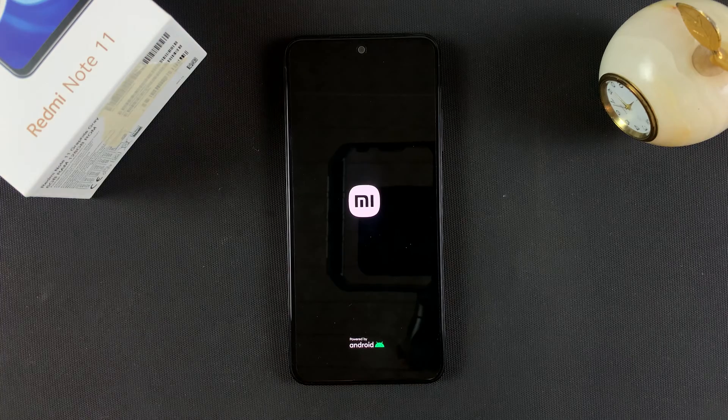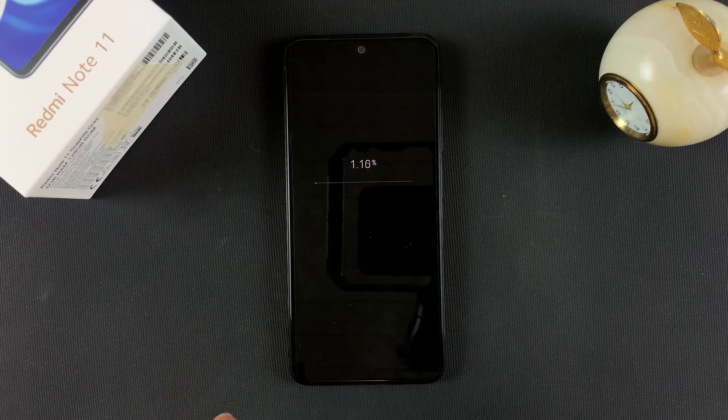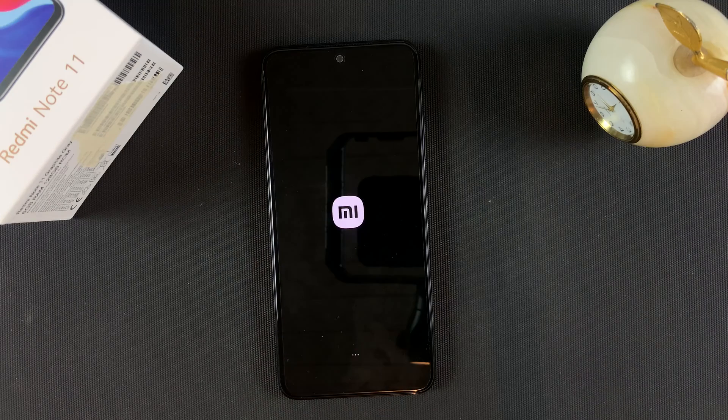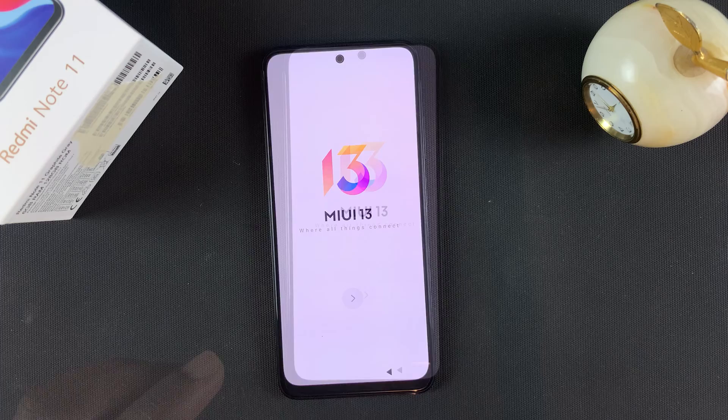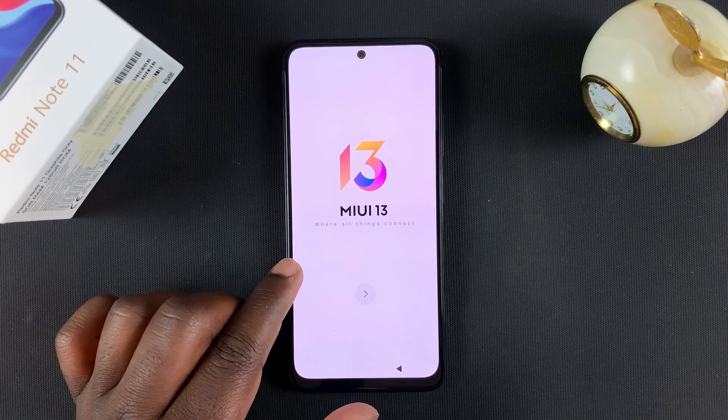The screen will go black, the phone will reboot, and you can see the little progress there. And then it's going to reboot once again a few moments later. And when it's done, it's going to take you back to the initial setup screen.